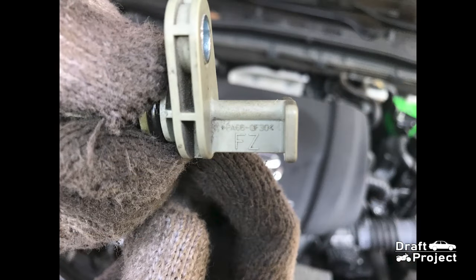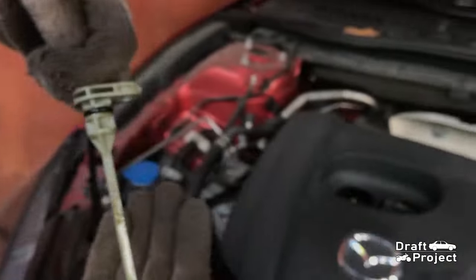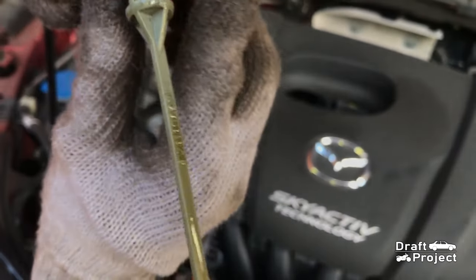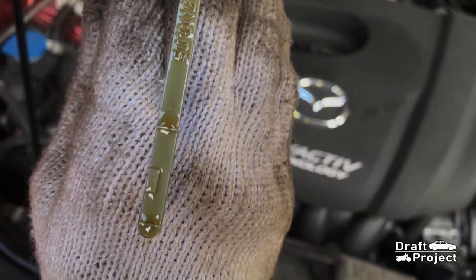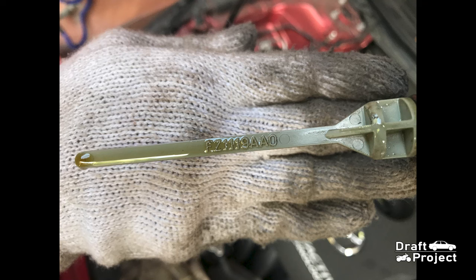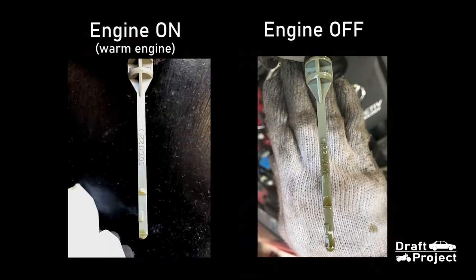This is the back of the dipstick, and this is the handle. FZ is the type of fluid that is currently used in this Mazda. This is how the fluid level looks like when you measure it with a cold engine — you can see that the fluid is all the way to the top of the parenthesis. Basically, when you start the engine and let it heat up, the transmission fluid will be recirculated within the system.